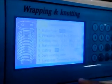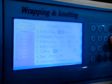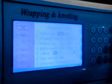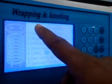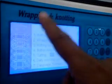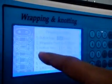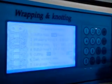The four options are: first, 2 knots then wrappings then 2 knots at the end; second, 1 knot then wrappings then 3 knots; third, completely knotting only; fourth, completely wrapping only. We recommend starting with 1 knot, then the number of wrappings, then 3 knots at the last. Once the required pattern is selected, press the Set key to lock it.